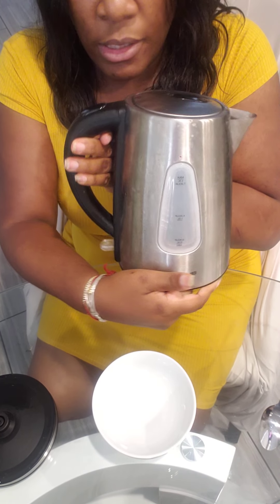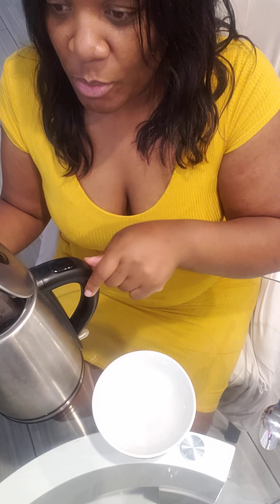So I have this pot to begin with — this is what I'm going to make my tea in. I recommend investing in one of these little electric teapots because they make life so much easier.